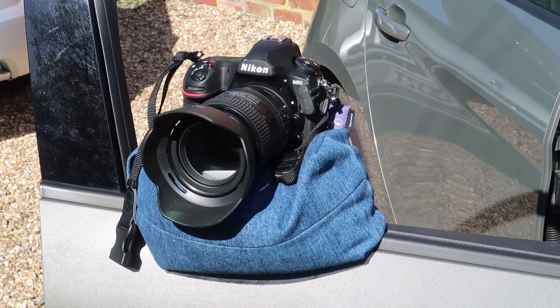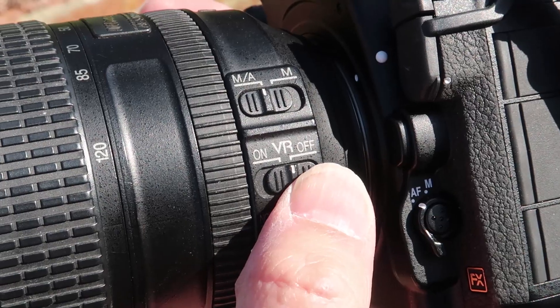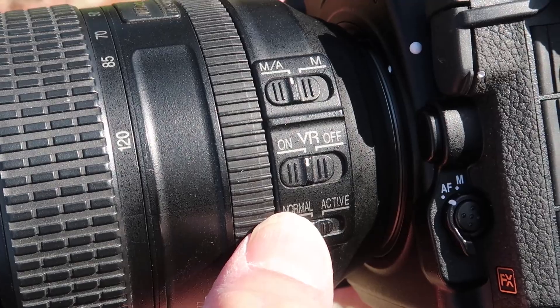It's quite useful to have a bean bag to hand, especially if you're taking pictures out of your car. There are some occasions when you just have to handhold, but there are still things you can do. A lot of cameras and lenses have some kind of stabilization built in — it goes by various names like vibration reduction, image stabilization, or anti-shake. If you have this, turn it on. One word of warning though: make sure it is turned off if your camera is on a tripod, because the anti-shake will try to correct for shake that isn't there and can actually add shake.